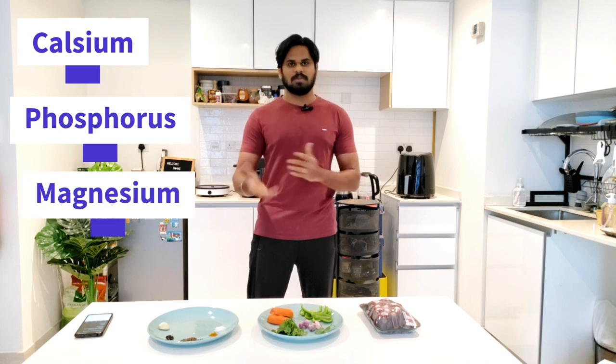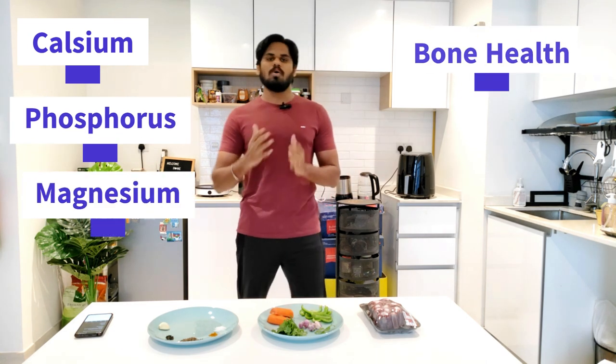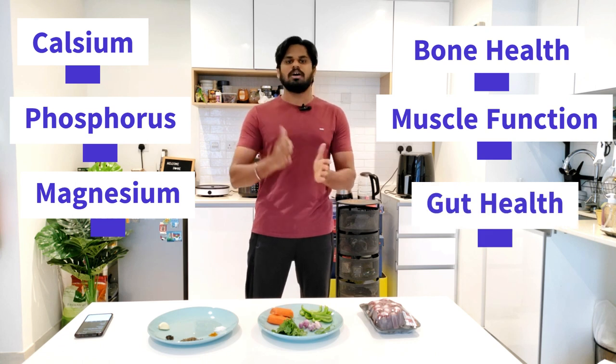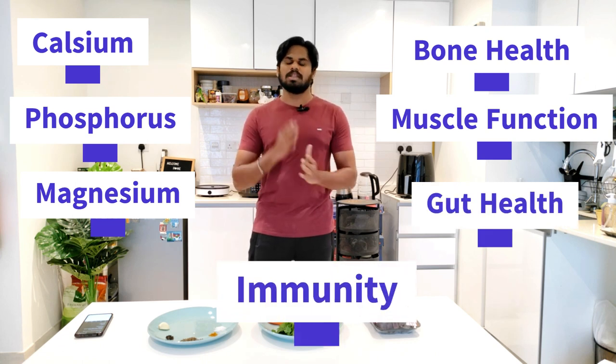It's very nutritious. There are minerals such as calcium, phosphorus, and magnesium. These support bone health, muscle function, gut health, and immunity. This helps everyone.